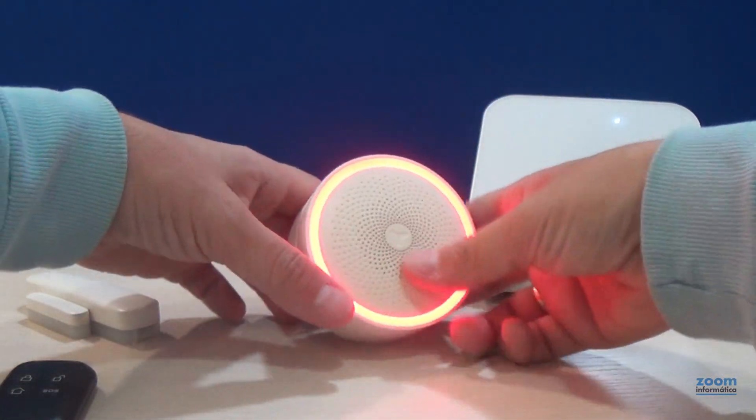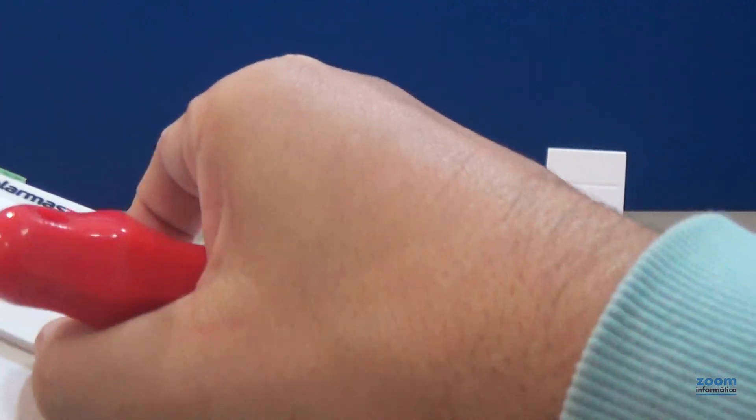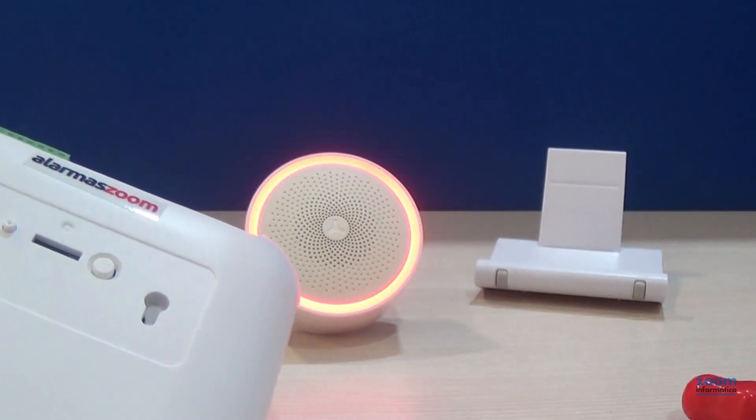When we press this button, it will change to red color, which indicates that it will be in program mode. The process consists of activating the rear tamper button of the alarm while the siren is on red color.